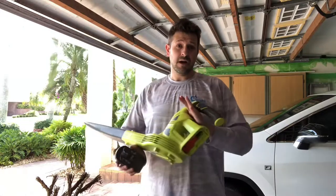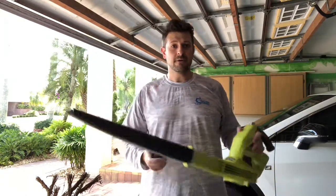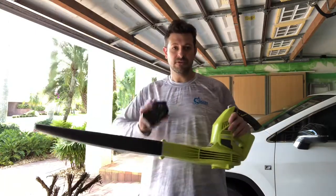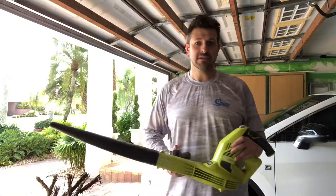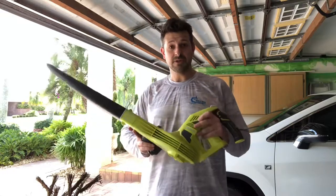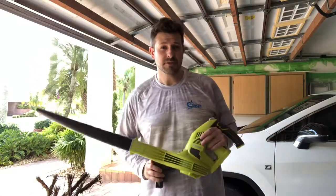We're going to be talking about the Ryobi Leaf Blower. It's part of their OnePlus battery power line of products — it's got so many different uses for this one little battery. This is actually a hybrid, so it works off the battery and it's got a plug option as well in case that dies.